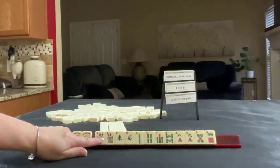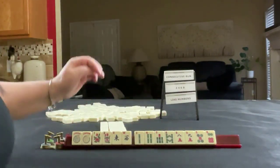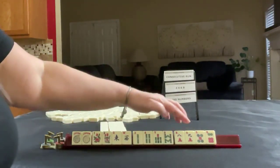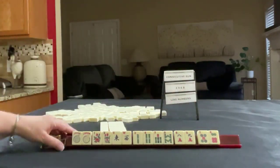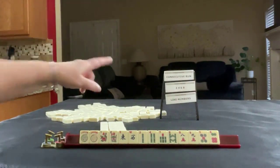We have a couple of jokers, pair of flowers, east and west winds, 2, 4, 7, 8 in BAMs singles, 8 crack, 9 crack, 5 and 6. We need to force consecutive run or 2, 4, 6, 8 in like numbers.